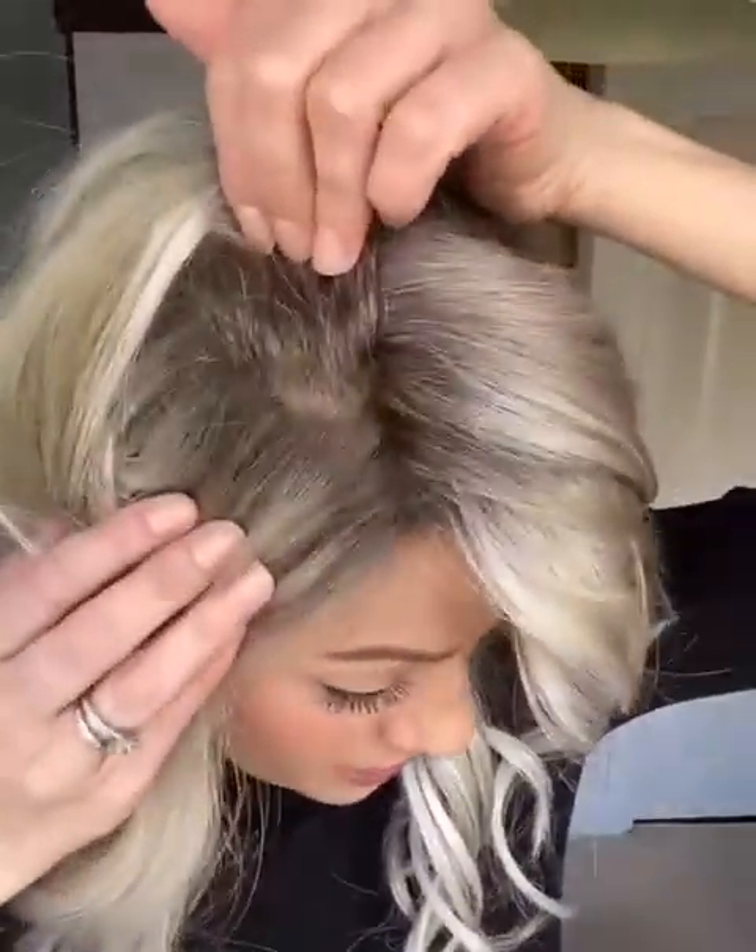She also has a really large mono top, so it goes all the way around here, so you can part her anywhere in that area and it's going to look like the hair's coming from your head. It's just so natural — it's a brilliant cap construction on this one, absolutely perfect.